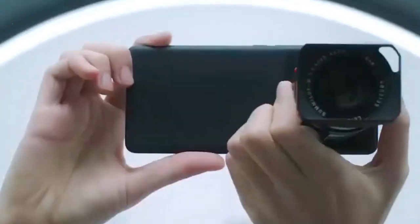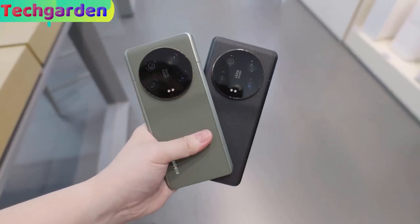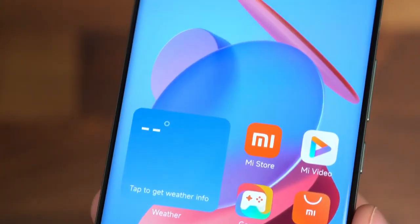Welcome back to my review of the Xiaomi 13 Ultra, a high-end smartphone that boasts impressive features. Let's start with the display.